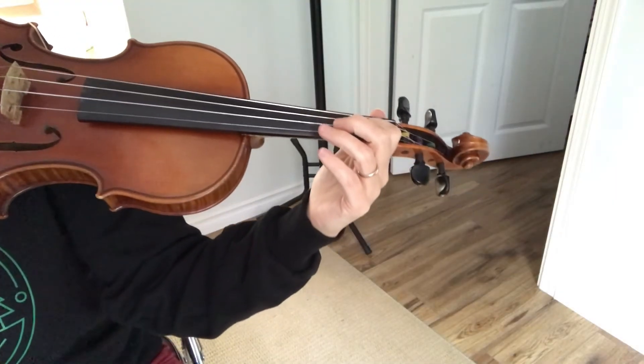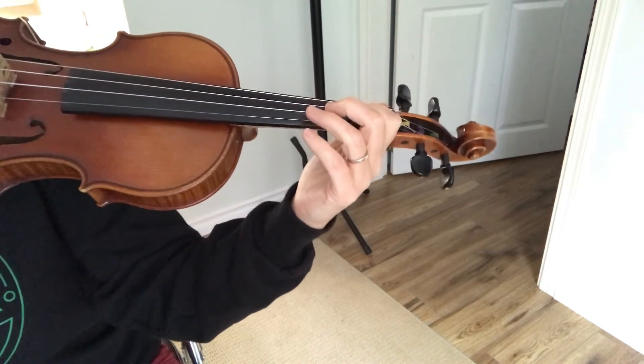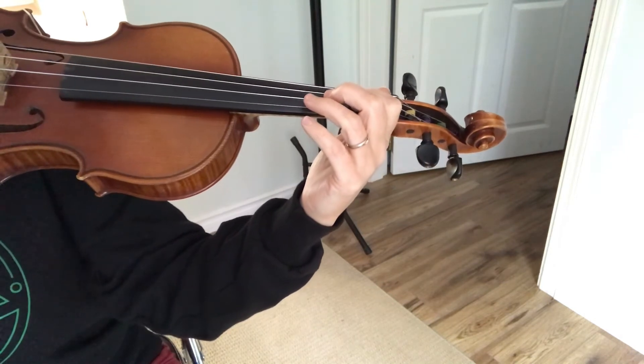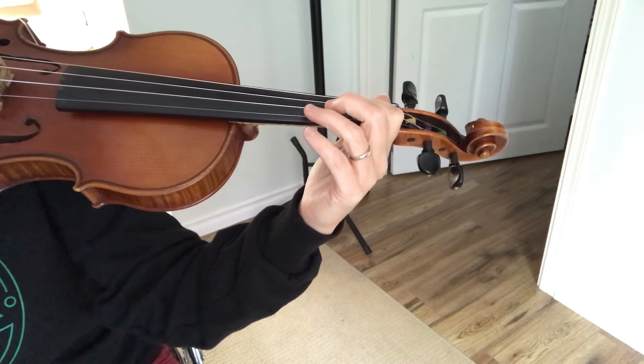The Banana Song, otherwise known as the Cajun Two-Step by Cam Neufeld, is a really fun tune to play and it's a really fun tune to also learn about bow circles across three different strings.